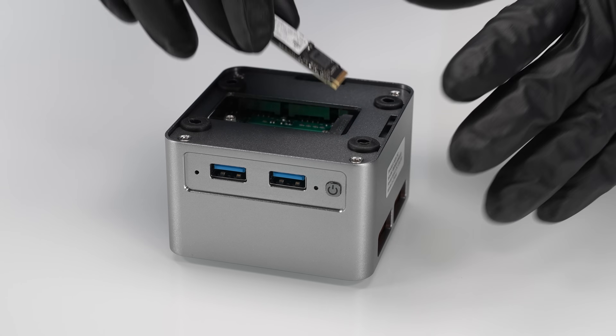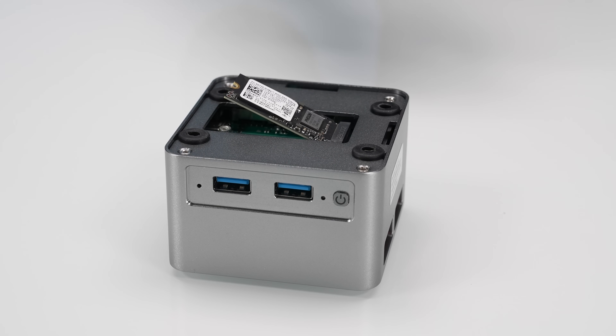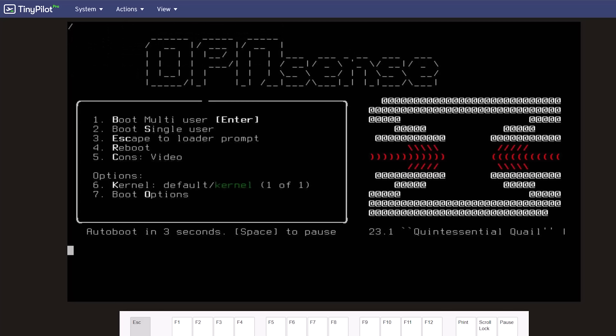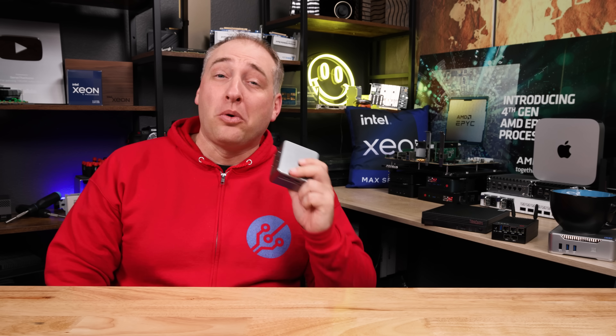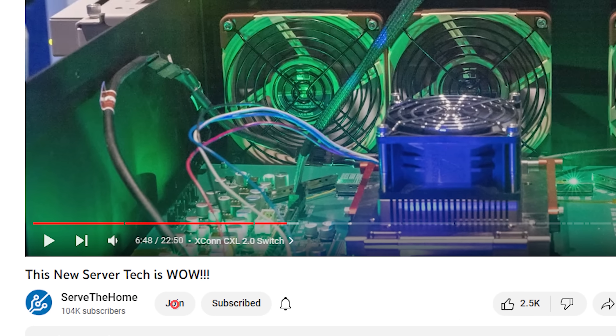Game plan for today: we are gonna check out the hardware, we're gonna get inside to see what makes this thing work. Then we're gonna talk about performance, power consumption, and noise. We're also gonna do OS testing because I know a lot of people want to know what you can actually run on this thing and what doesn't run. Then I want to get to my key lessons learned. Thank you to our STH YouTube members for helping sponsor this video — we were able to go buy an SSD to swap into this because of your support. If you want to join, you can always click that link down below. With that, let's get to the hardware.